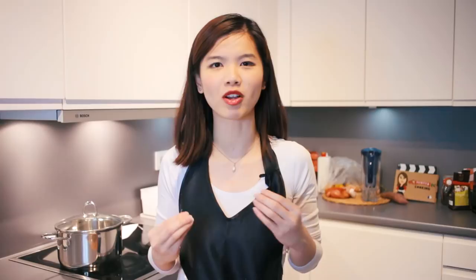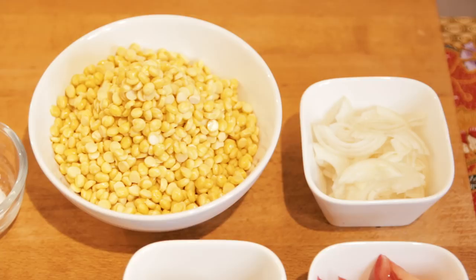For this video, we are going to prepare dal curry. Dal curry is made of dal, which is really like light chickpeas — it has the same consistency. It is usually eaten with roti chanai, which is a flat crispy bread that we have shown in another video. For now, we are going to prepare this curry. Let's check out the ingredients.